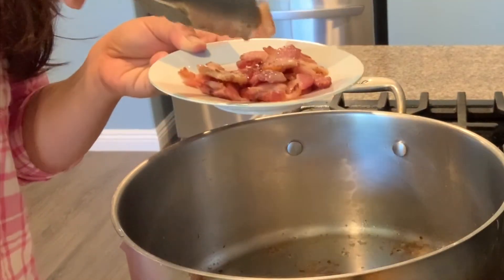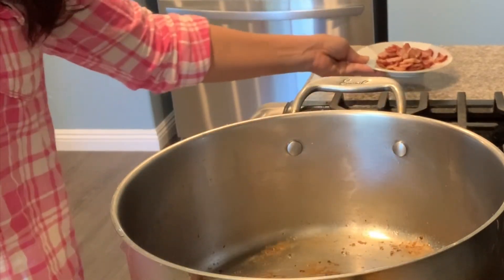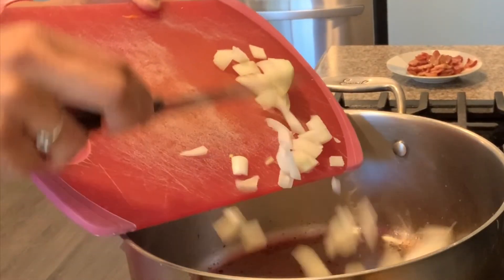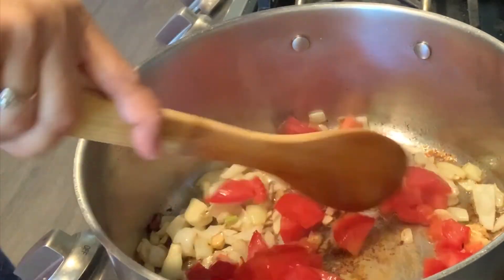Then add the chopped onion and garlic, and then the tomatoes — chopped tomatoes.